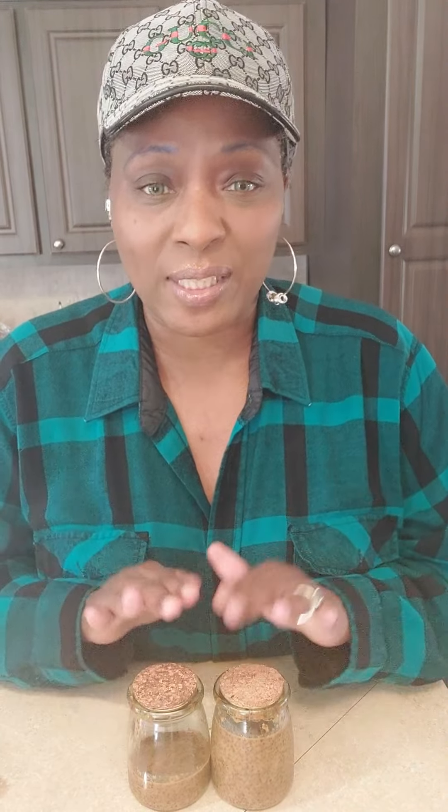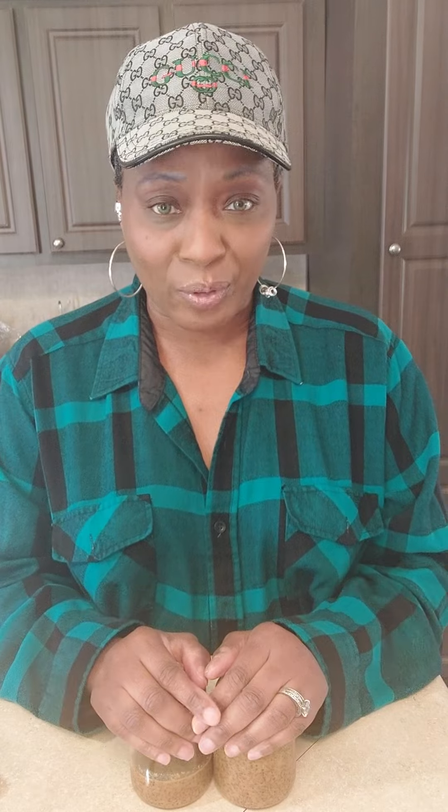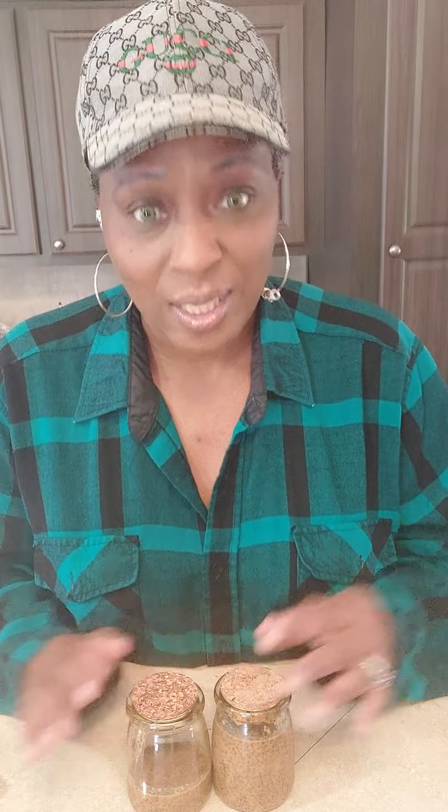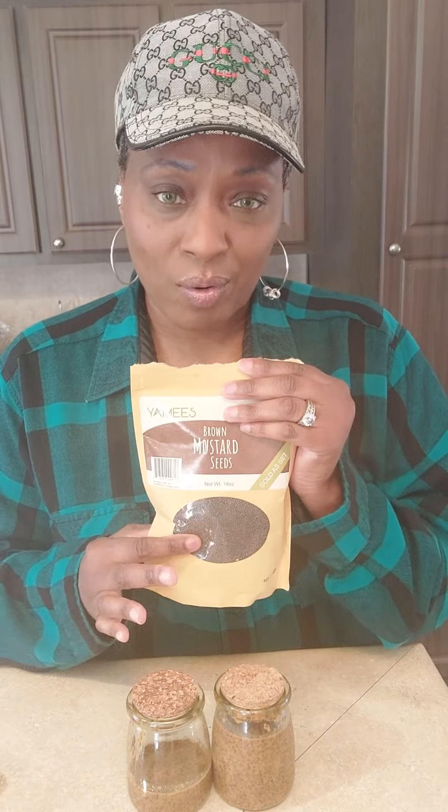You want to let your seeds sit in the refrigerator covered for at least 24 hours. I actually kept mine in there longer than 24 hours, but that's okay. I took them out and drained them — you want to make sure you get all the vinegar off the seeds. You can taste them to notice the difference; they're a little bit softer after sitting in the vinegar.